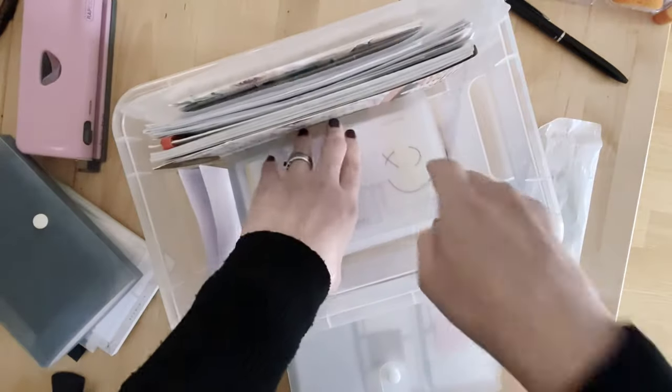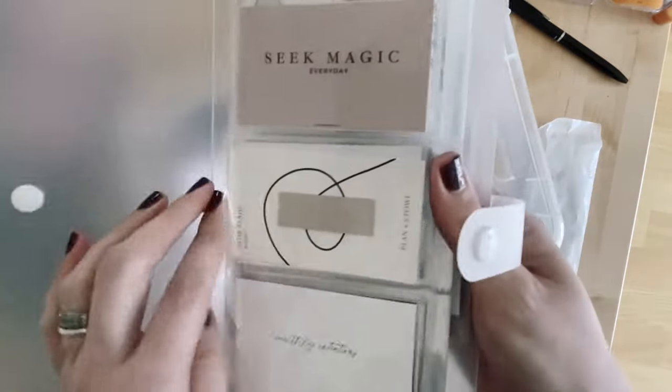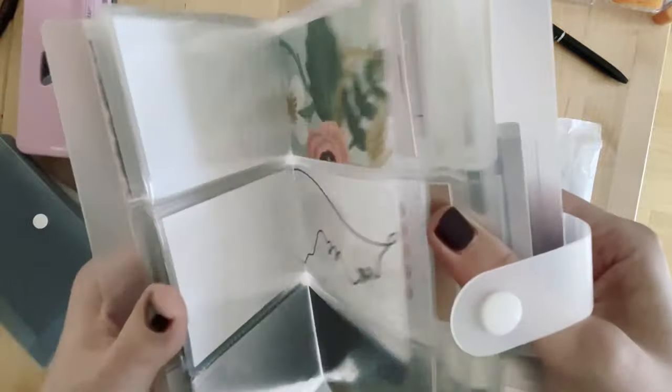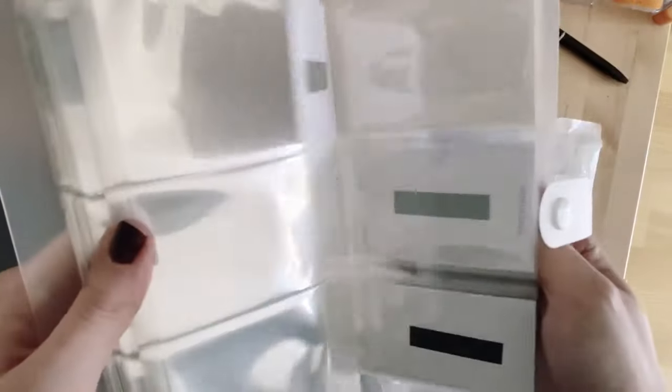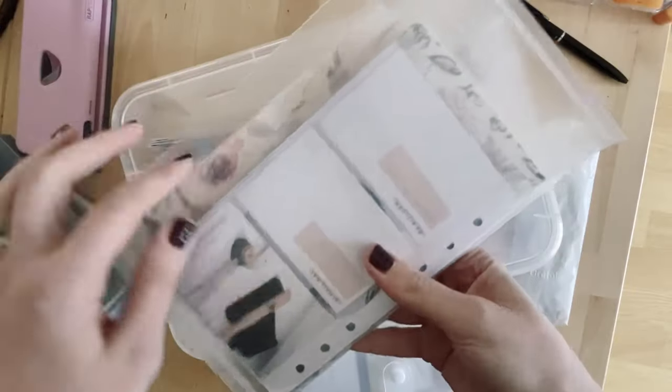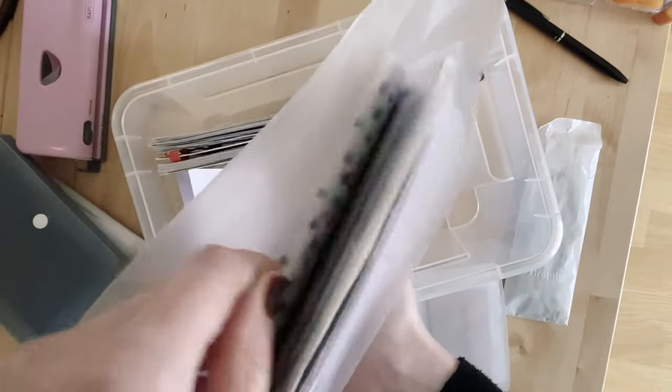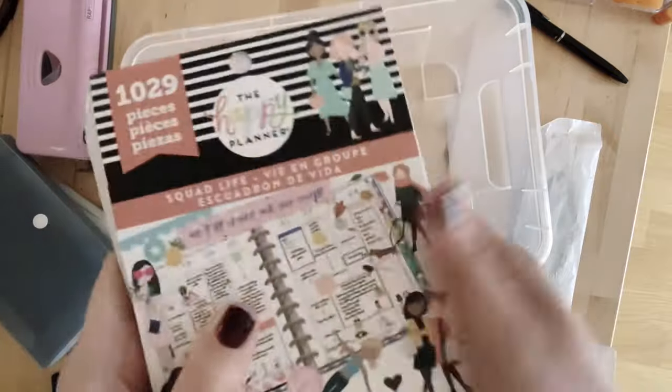In the other section I've got all the extras that I don't use as often — planner cards that I've made myself and page flags I don't use as often. Then I've got a folder — again from Shein but available elsewhere — with dashboards I've made previously. There aren't too many in there. I've also got some Happy Planner stickers and some Kiki K stickers, just for decoration if I want it.